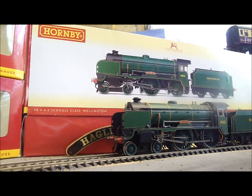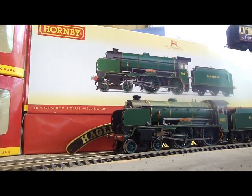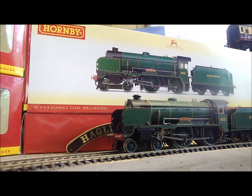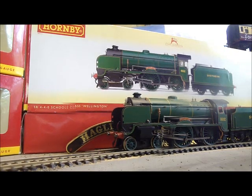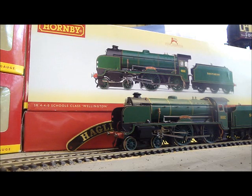Hello and welcome to the first professional review for Model Railway Reviews by Abbott Brunru. Today we'll be looking at the Hornby 4-4-0 Schools Class Wellington. The Schools Class were express passenger locomotives on the Southern Region, built around 1930, and their powerful 4-4-0 design was the most powerful wheel configuration of that type in the country.